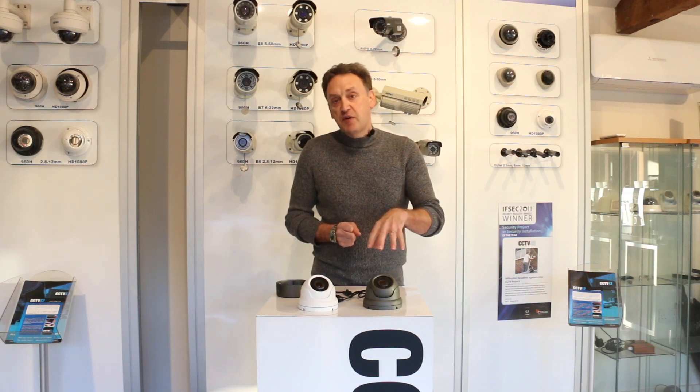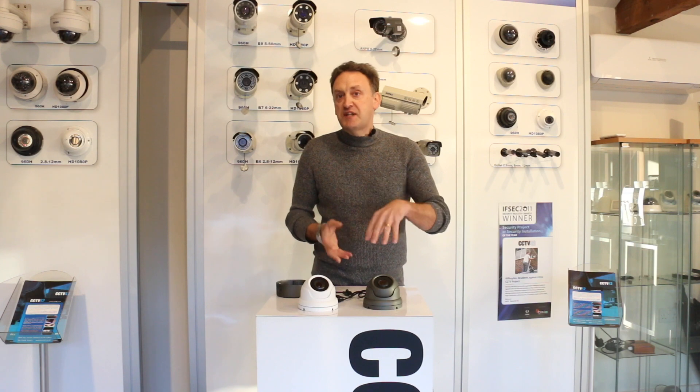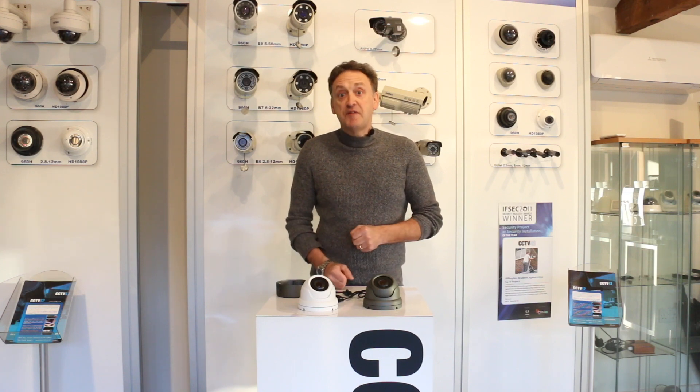There are one or two features in this new camera, so I'm going to talk you through the basics of installation and show you some of the features on the camera.